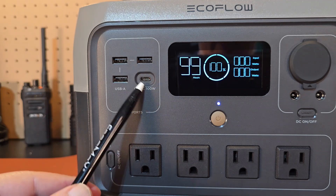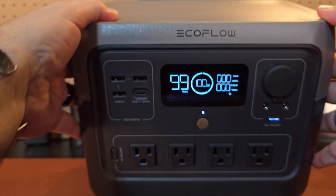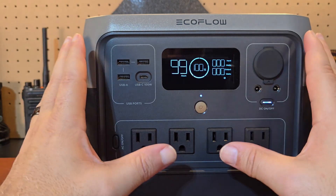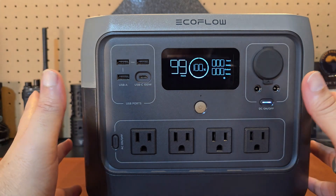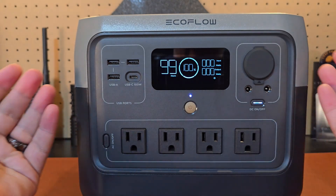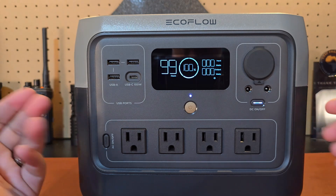One thing you'll notice that's absent from this power station is there's no wireless charging or additional lights that you'll see on a lot of portable power stations — no side light, front light, rear light. I like the fact that they're focusing more on providing power for what you're trying to use this for, be it a CPAP machine, a small fridge, a deep freezer, anything you're going to need emergency backup power for. If you have any questions, please put them in the comments.